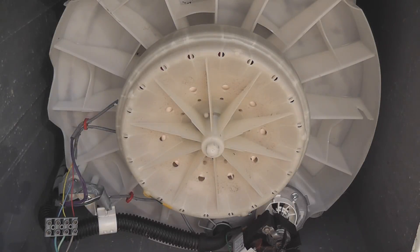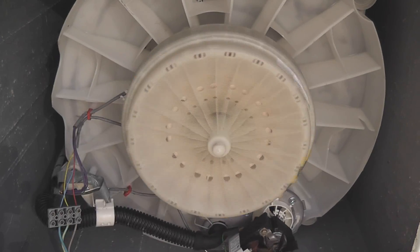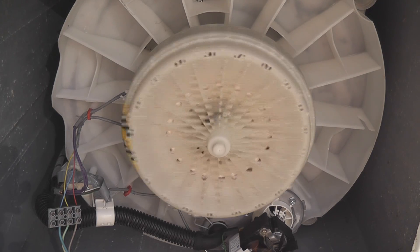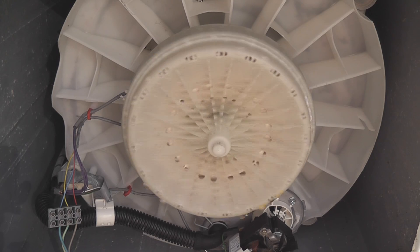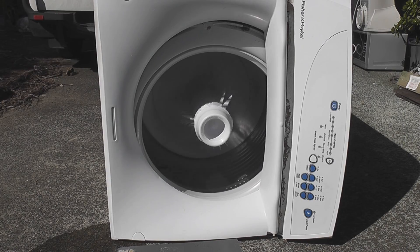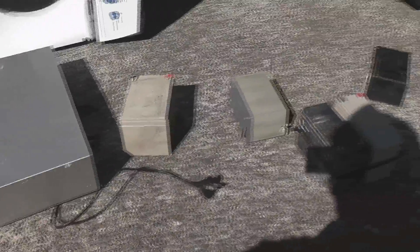We're going to activate power. I was hoping the speed was higher but it's a 42-pole motor so it runs at about 125 revs per minute, something like that. This is Fisher & Paykel. I want to wash today a VCR. We're going to dry wash and some batteries, and we'll just see what happens.